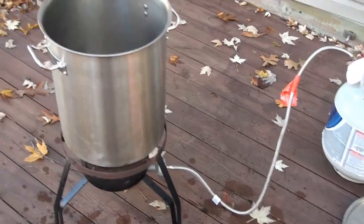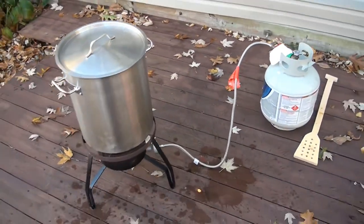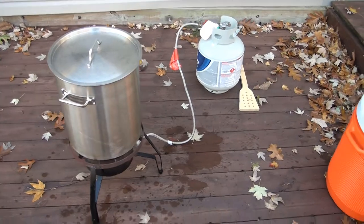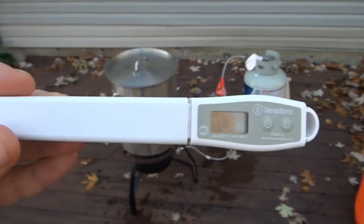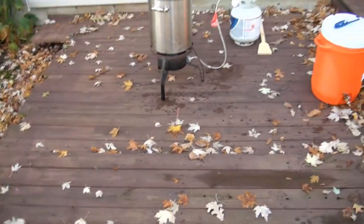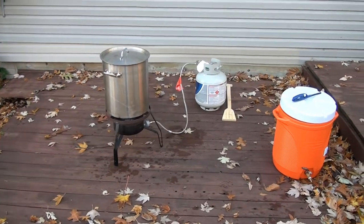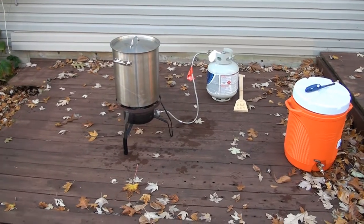We've got the burner going. We'll go ahead and put the lid on. The recipe says it needs to be 153 degrees and we want to heat the water to 15 degrees above that, so we're looking for 168. You're going to need a good thermometer. I got a Thermoworks digital thermometer — about 20-25 bucks on Amazon and it's really nice. I used to use a standard kitchen thermometer and found out it was off a few degrees, which can cause problems. Definitely get a good thermometer — it's worth the small investment.